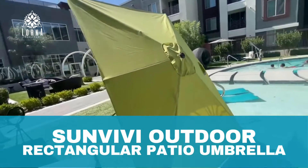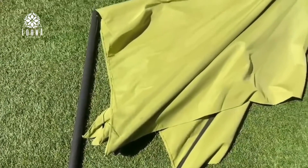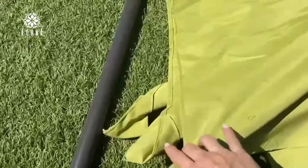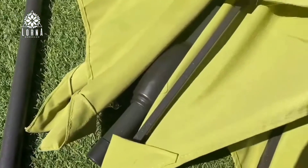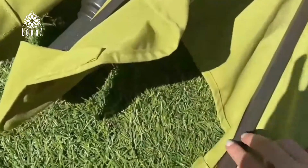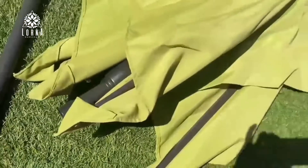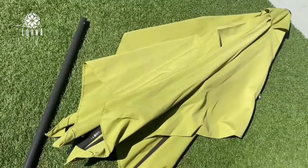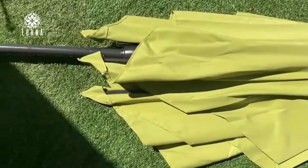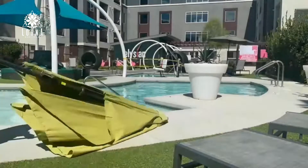This is a Sunvivi Outdoors umbrella. This is massive — it's really big and has a rectangle shape. I haven't seen this before. This is a really cool umbrella that I would recommend for you to have in your backyard or front yard, or to use on a table. It's going to have nice coverage because of the shape. It has six steel ribs and it's made of polyester. I really like this color.